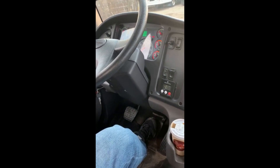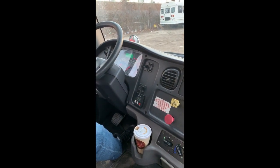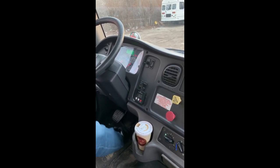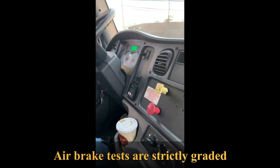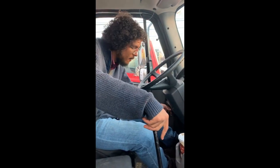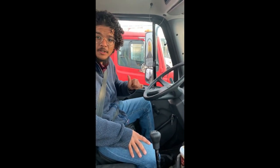Now I'm going to check my spring brakes. I'll keep pumping my brakes between 20 and 40 pounds — my parking brake and trailer brake valve should pop out and my spring brakes should engage. Spring brakes are working and my valves popped out between 20 and 40 pounds. I'm going to do another safe start to build the pressure back up.